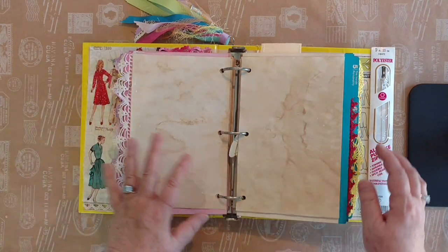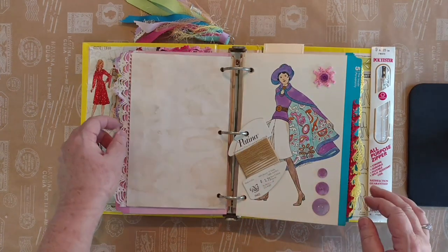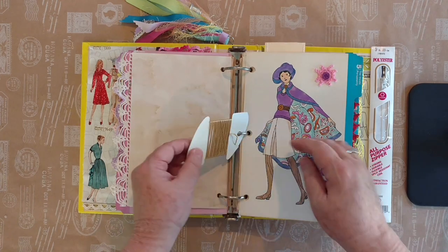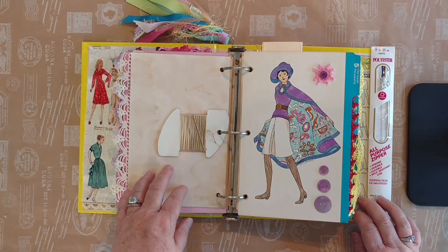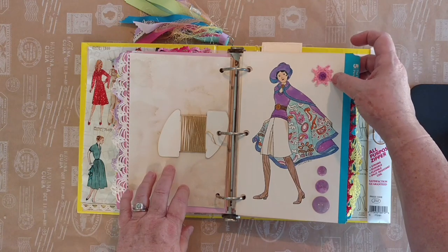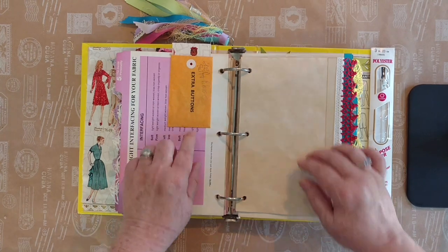Of all the needle arts that I learned to do, I could never crochet and I could never knit — hopeless case. Here I've just added some buttons and stuff and a little bit of crochet. Another little packet of extra buttons.